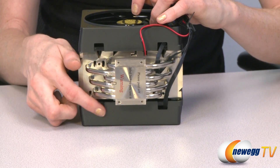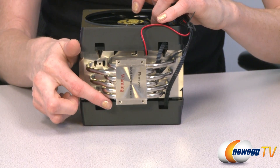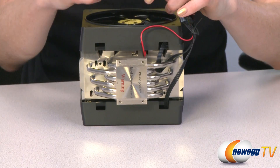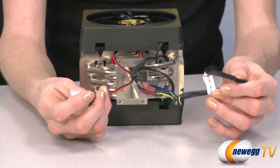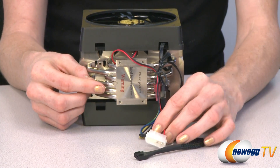The V starts at the bottom and spreads out on either side. Also at the bottom, we have the fan connectors and the Molex connector for the LED racing strip.